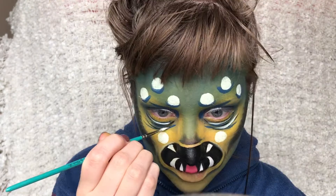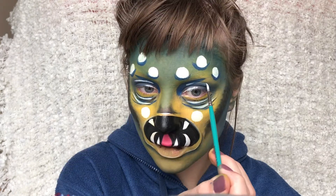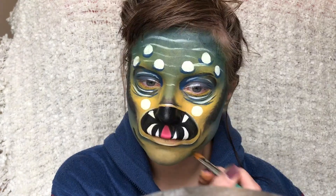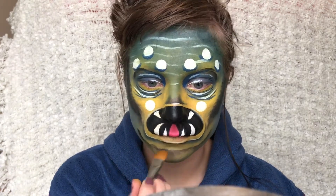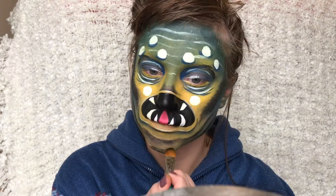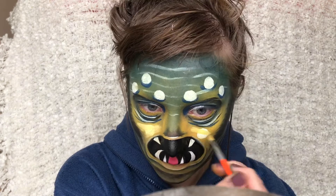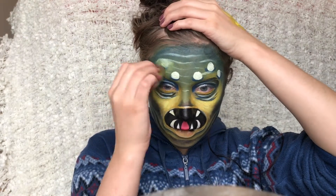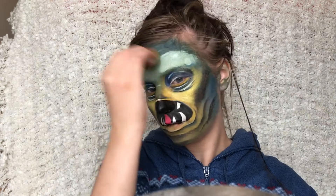Again I'm just drawing on some white lines to highlight. And I'm taking this black again and just dabbing on some lines to create some folds to the monster. And I'm taking some yellow and drawing on top of the white dots on the cheeks and some of the blue paint on top of the other ones on my forehead just to erase them again.